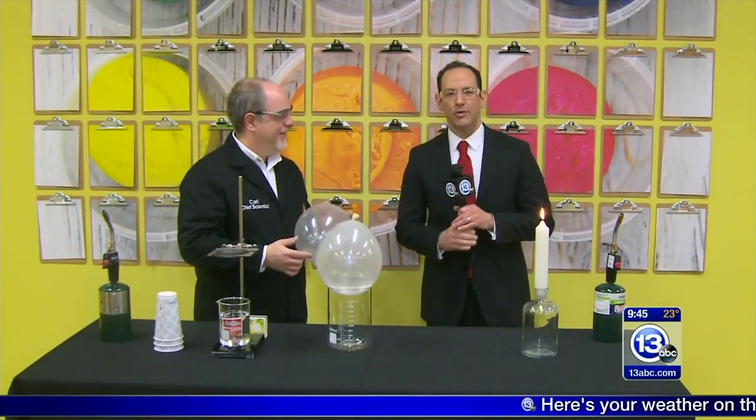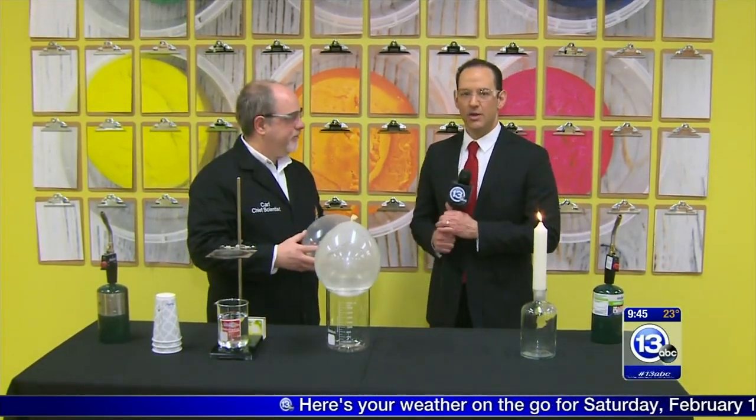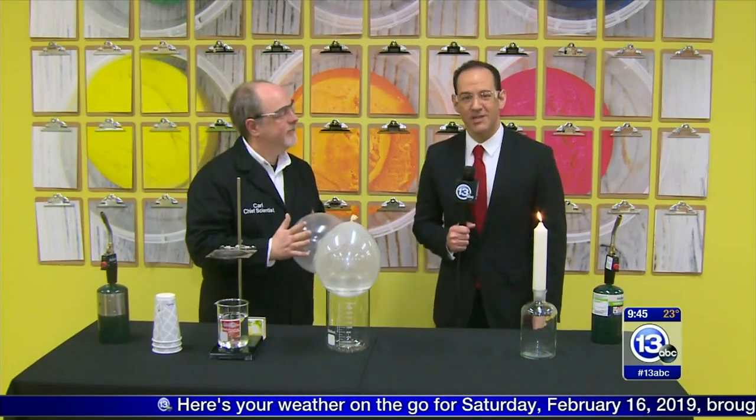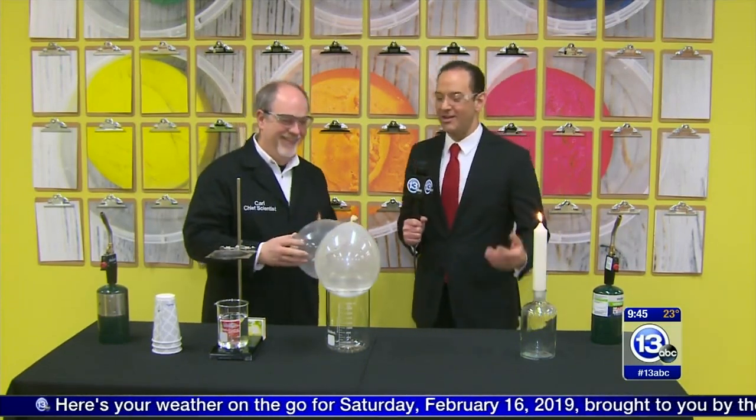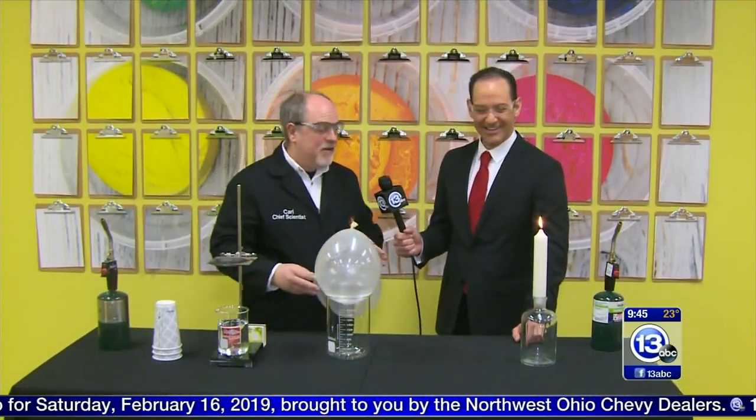Hey everybody, welcome to 'Imagine It.' We are inside the Think Tank at the Imagination Station with the CS — the Chief Scientist — Carl Nelson. This is why it's called the Think Tank. Today we're going to work with water.